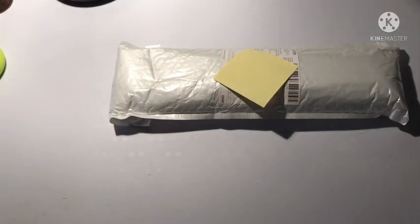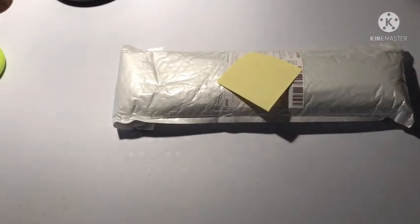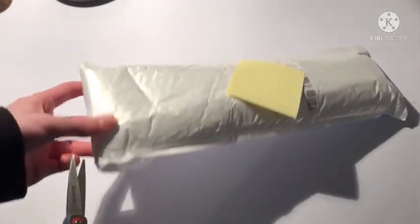Hello everyone and welcome back to The Hobbyist. Today I have an unbagging for you all. I got my scissors and we're gonna get into this, because thankfully mom checked the mail. Oh yeah, my mom's here. I've been expecting this for quite some time. I'll put the exact information on the screen.